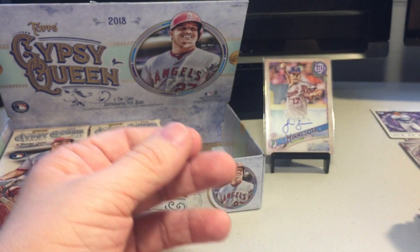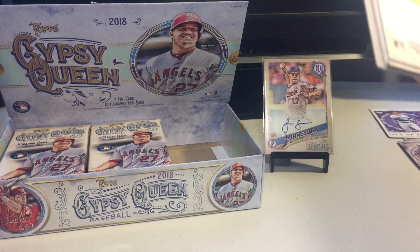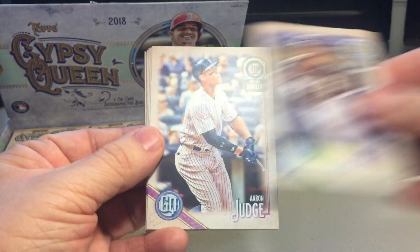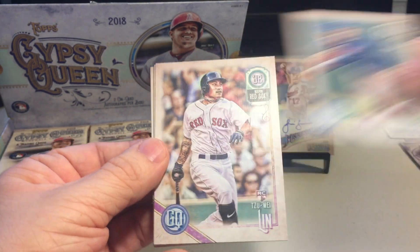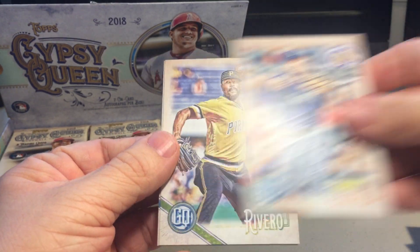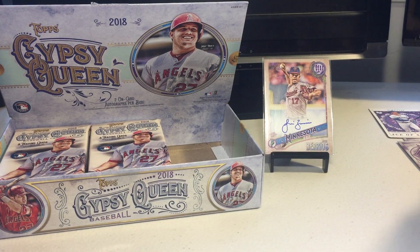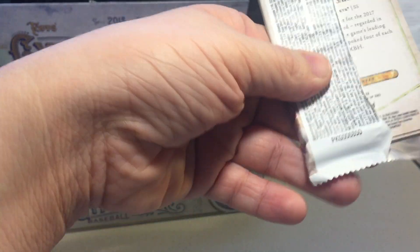AJ Jimenez rookie. I'm looking for one of those little auto relic booklets - those are so nice, especially with Gypsy Queen. Tim Anderson, Aaron Judge, Andrew Miller, Tzu Wei Lin, Brad Hand, Kyle Seager, Felipe Ribeiro, Dinosan LeMay. The short prints are definitely much harder to come across in this set as opposed to, say, Heritage. I think the cards only go up to 320 here.